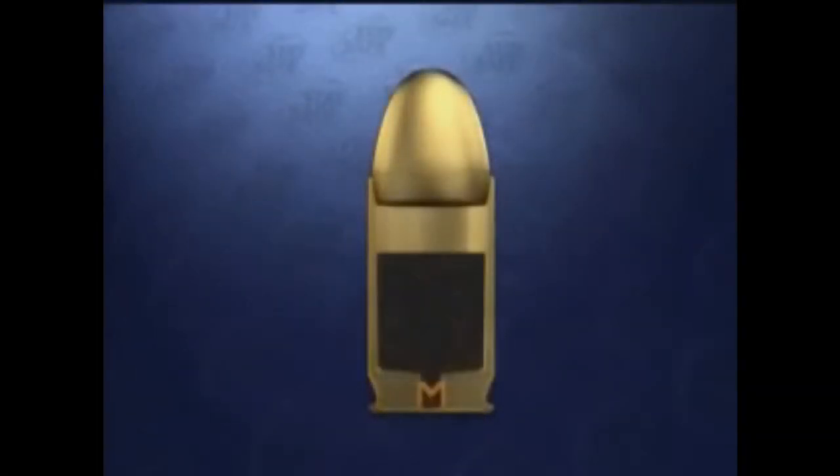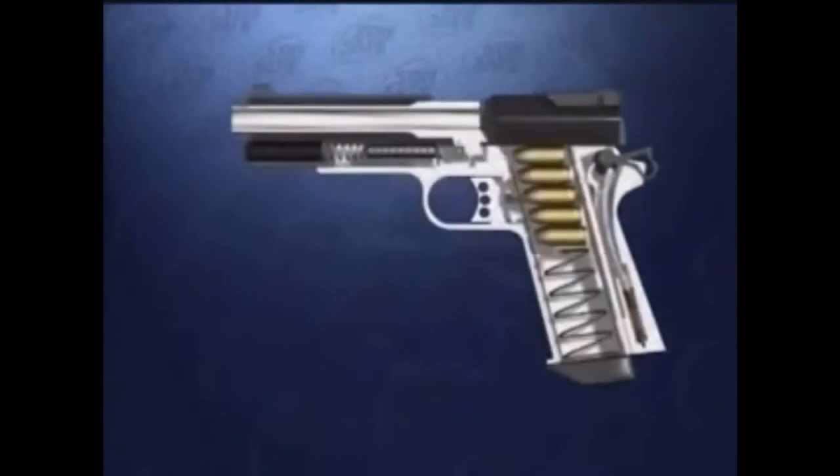A cartridge is made up of four components: a shell casing, a bullet, powder, and a primer. Let's look at how these components work together when loaded into the semi-automatic pistol.